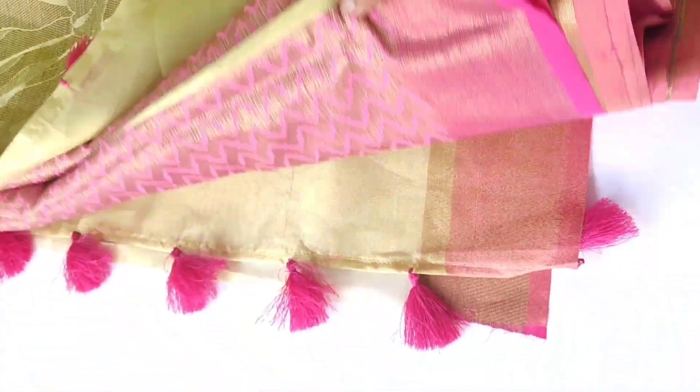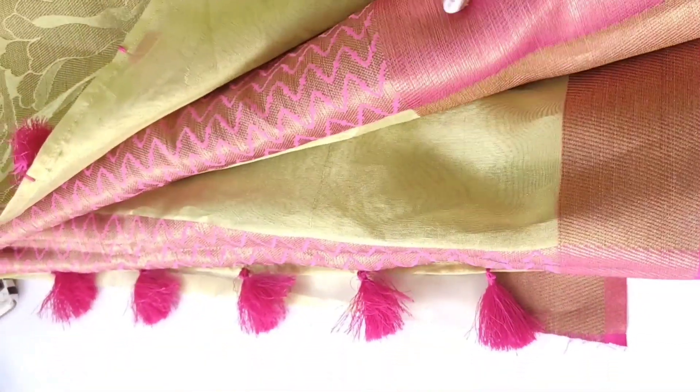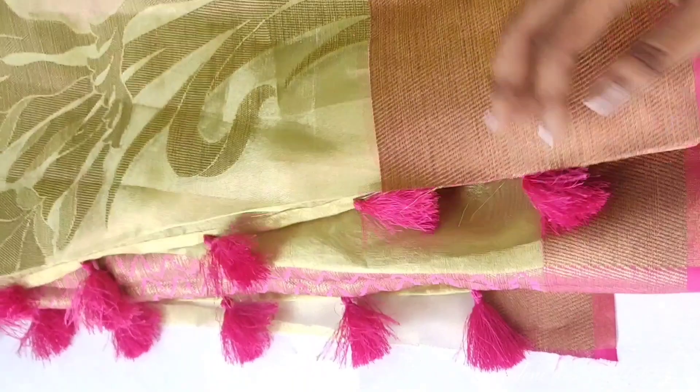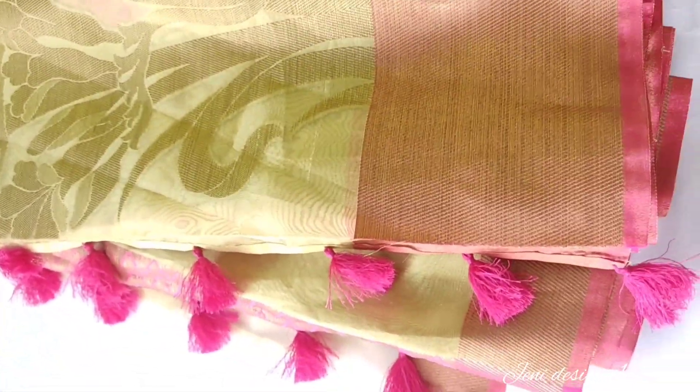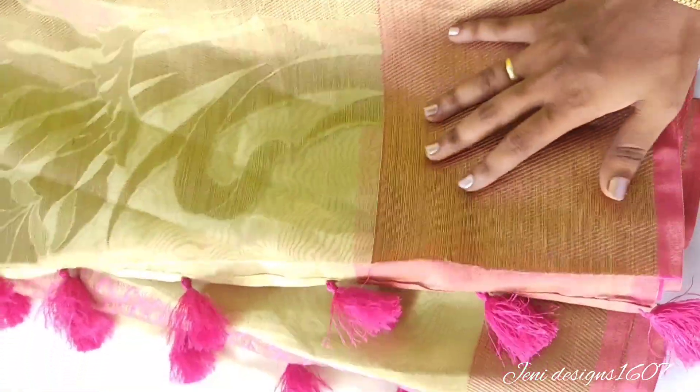I will show you how to make a blouse and a back neck design. This is a very nice border. The color of the sari is a light pink color and the tassels are all painted.